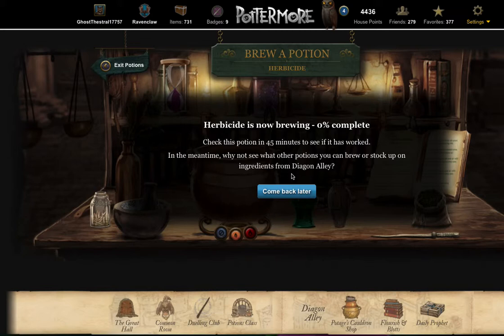A word about the ingredients: Pottermore always supplies the standard ingredient, so you never need to worry about it if it's needed for any potion. The other ingredients for Herbie — the flabberworm mucus, corklump juice, and lionfish spines — may all be purchased from the apothecary, collected from certain moments in the chapters, and gifted between you and your Pottermore friends. I would urge you to collect them or ask friends to gift them to you, because you get relatively very few per gallon and you don't want to waste your money.